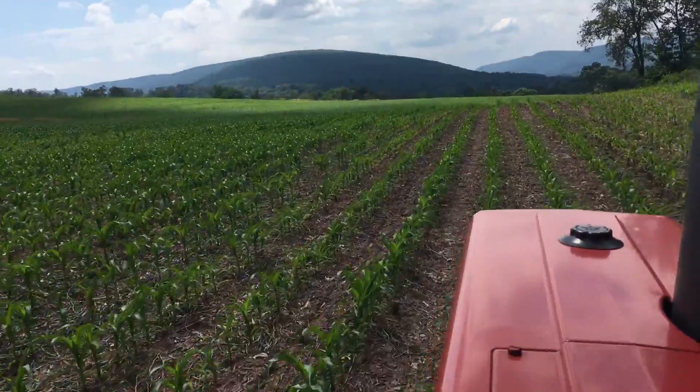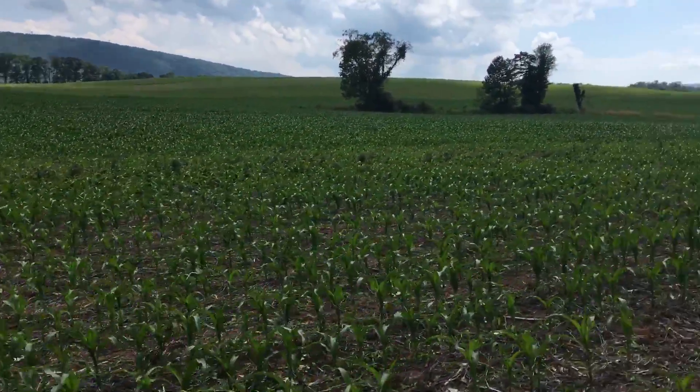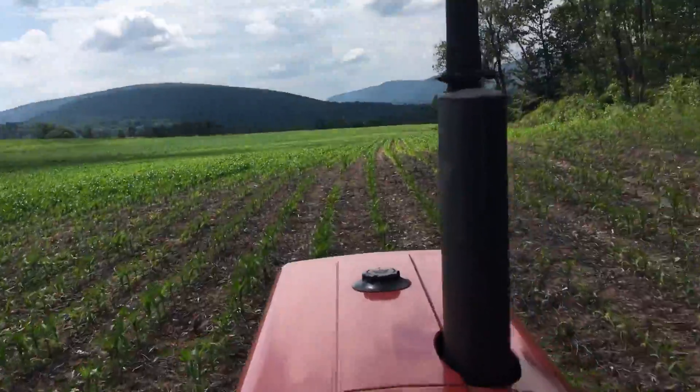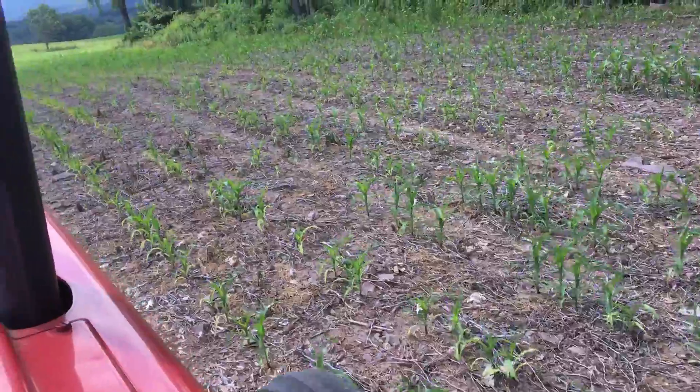This is the same field that I was in the other day when I did the video on the mare's tail. You can see the status had covered it up pretty good — it might have taken care of it, but there's not much corn there. I have everything calibrated pretty good. Yeah, the corn — it sucks here.